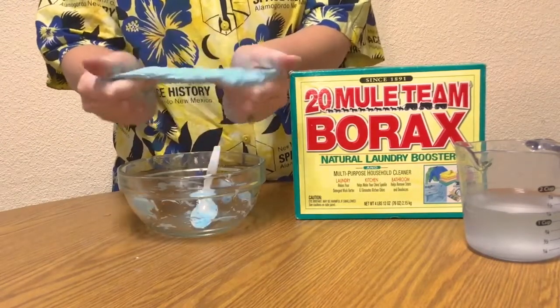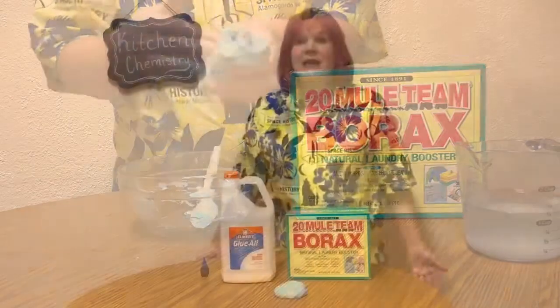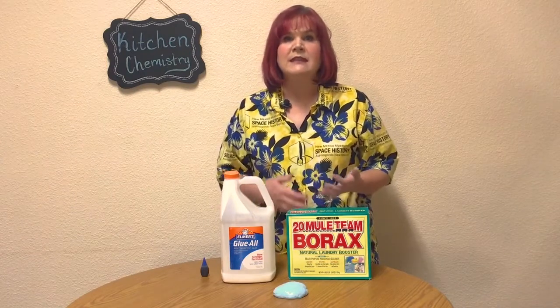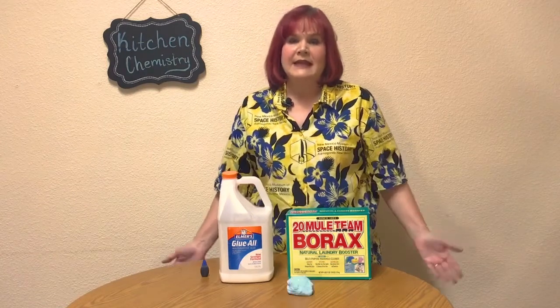And what a fun new substance it is! Slime has been around for a long time. In 1955, inventor and engineer James Wright was looking for a new substance to make tires out of. It didn't quite work for tires, but we sure did get a fun toy that they named Silly Putty.